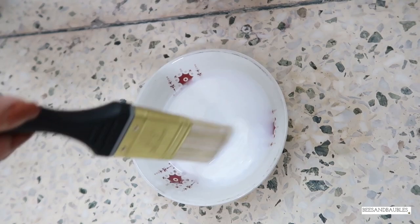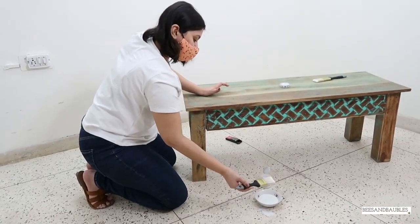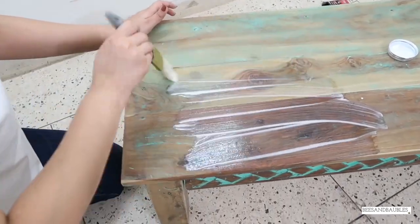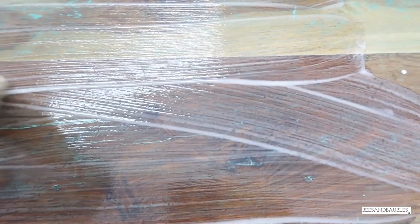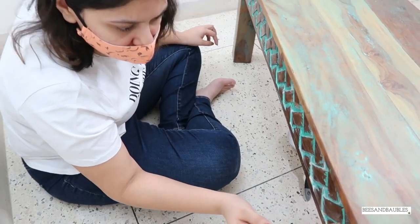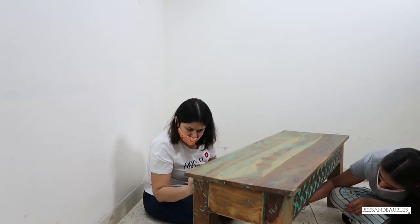We started off day 2 by putting primer on the surface — a base coat before the actual colour. I got this one from Itsy Bitsy. There were 3 variants available: clear, white and black. I am using the clear one here. All the links are given in the description box below. This step was the easiest — we got done in literally less than an hour.